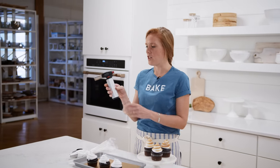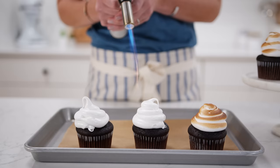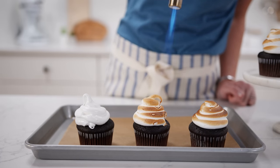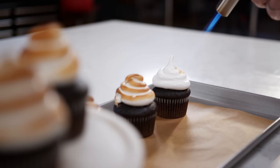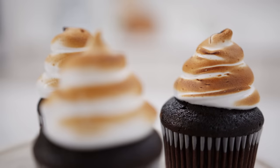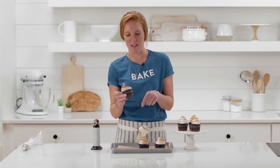Once you've piped all your cupcakes with meringue, you can brûlée them using a baker's torch — I love ours because it's the perfect handheld size and not intimidating. Turn it on and heat the frosting, starting a little further away rather than too close so it doesn't turn too dark too fast. Keep moving the torch in a constant circle so one spot doesn't get too dark, and move on when it reaches the color you like. You can make some a little darker for those who like that almost caramelized flavor.